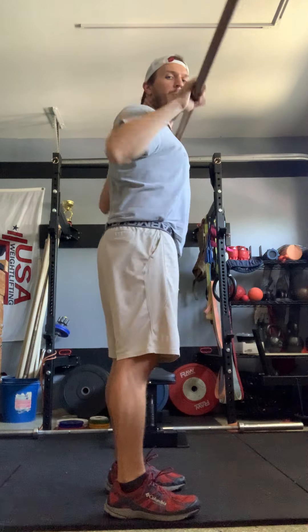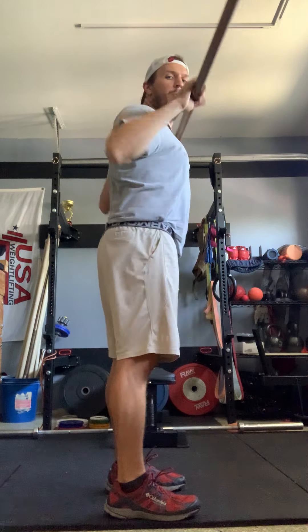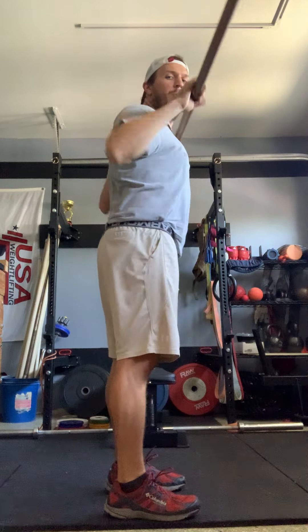Here we go all the way down. Top of the knee, shrug, high elbows punch. Top of the knee, shrug, high elbows punch. Let's go bottom of the knee — still getting the knees out of the way. Shrug, high elbows punch. Bottom of the knee, shrug, high elbows punch. We're looking good so far. Couple more sets — take some deep breaths in between. In the nose, out the mouth.